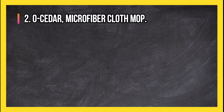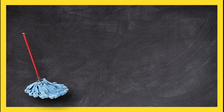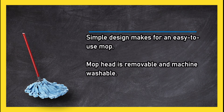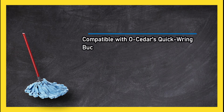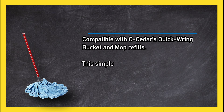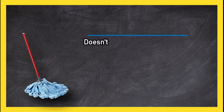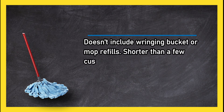At number 2: OZIDA Microfiber Cloth Mop. Its simple design makes for an easy to use mop, and the mop head is removable and machine washable. Compatible with OZIDA's quick ring bucket and mop refills. This simple yet reliable mop is a perfect choice for buyers wanting a no-nonsense, inexpensive tool. However, it doesn't include a wringing bucket or mop refills, and it is shorter than a few customers expected.